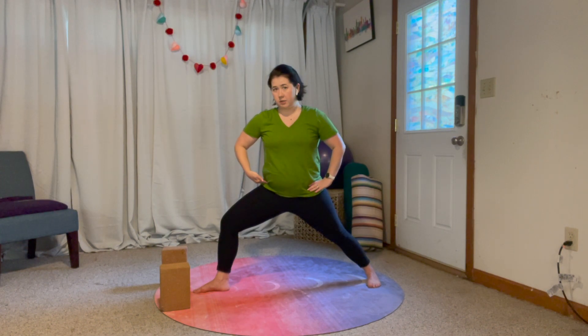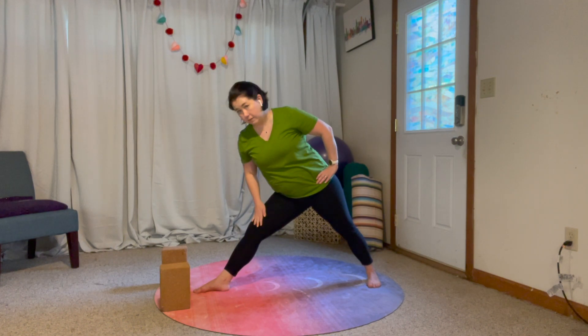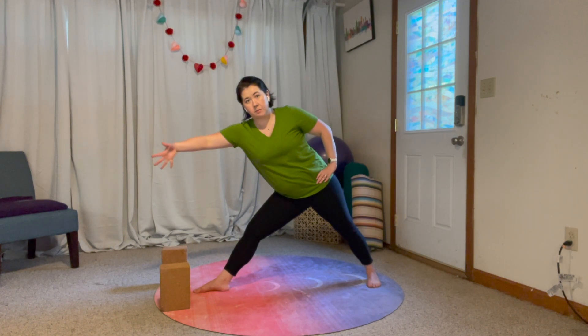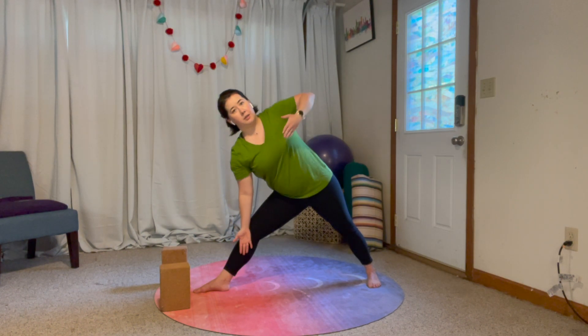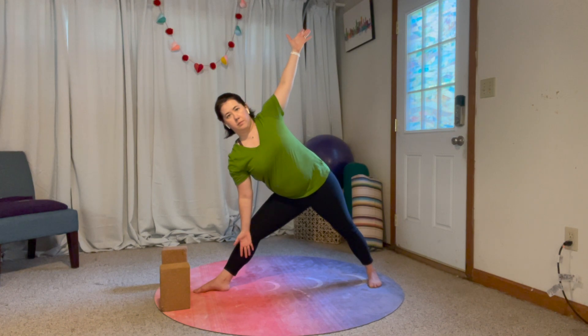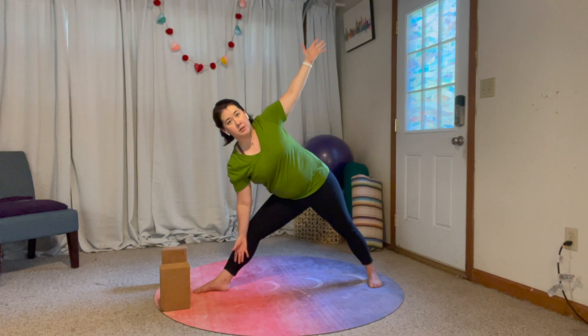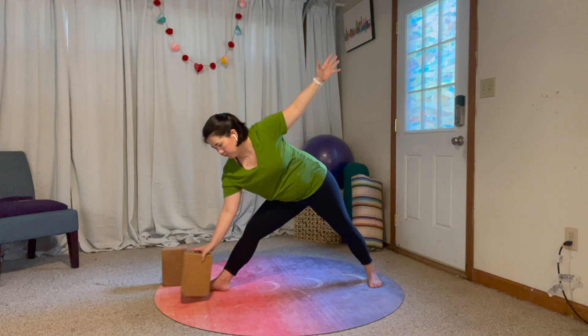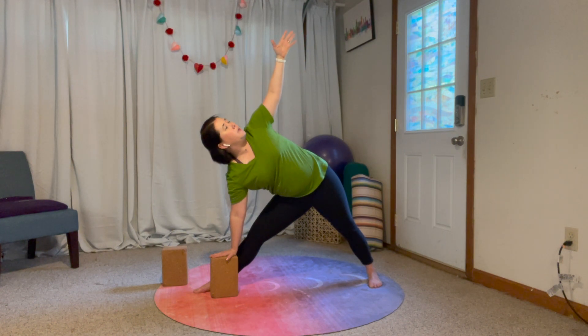All we're going to do to transition into triangle pose is hinge at this hip joint as we straighten this front leg. I'm going to tip myself over until this front leg is straight, getting length through this bottom side, then bring this arm down and open up the chest. If your arm doesn't reach the floor, grab your block so that you can really ground and open the chest.